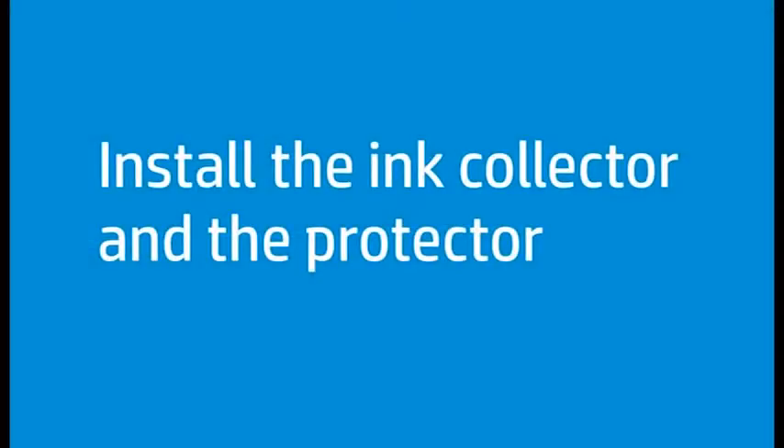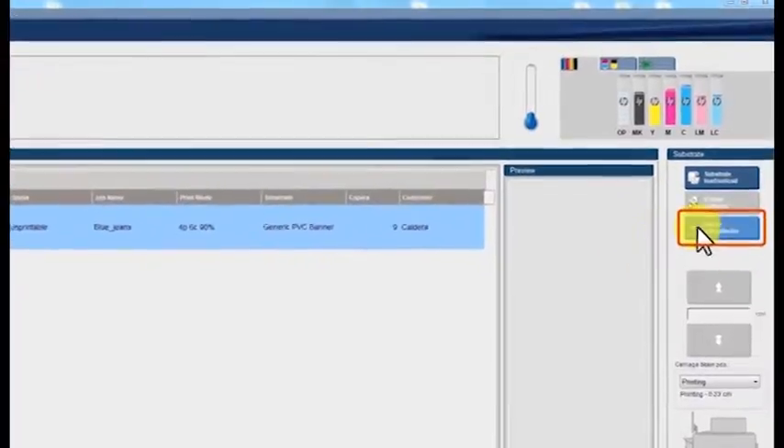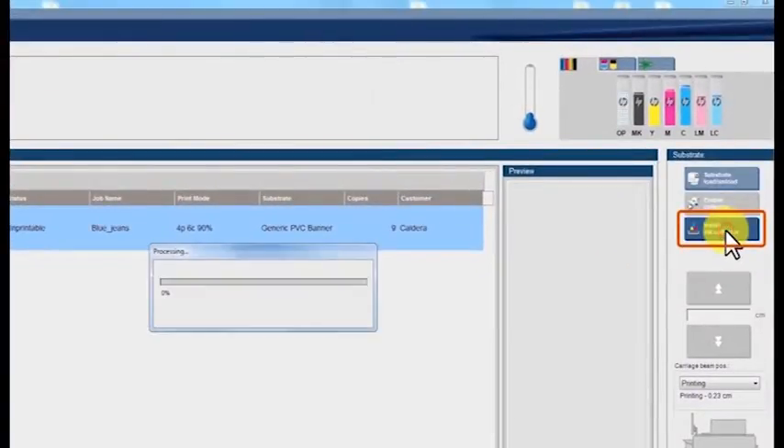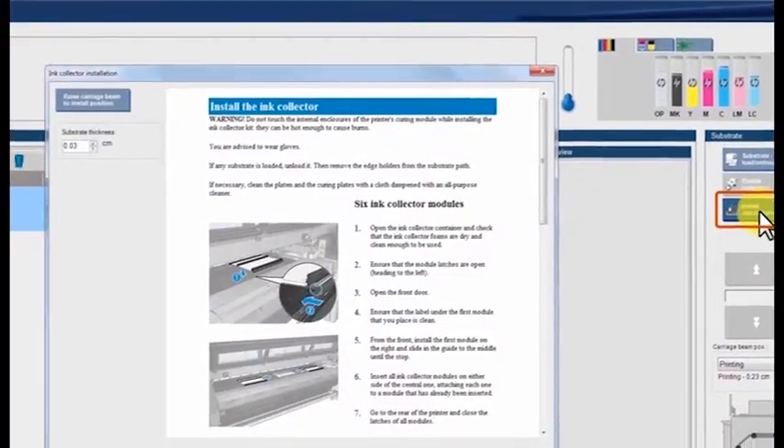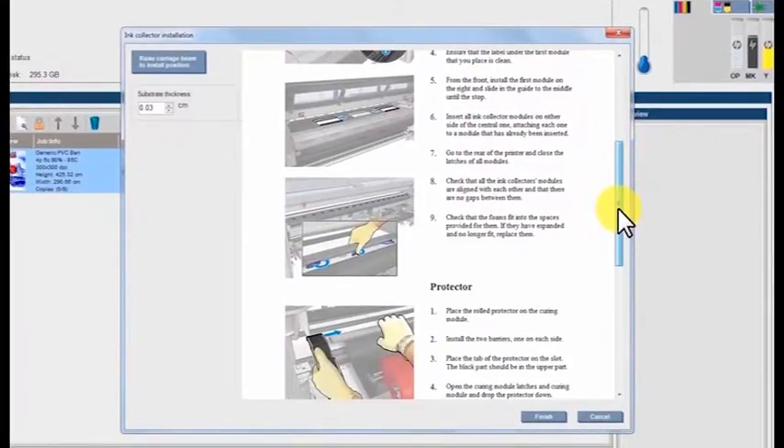Install the ink collector and the protector before loading a substrate roll. Click the Install Ink Collector button in the IPS screen. A window will open showing detailed instructions for your reference.